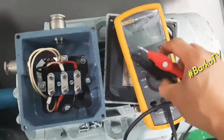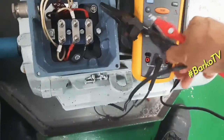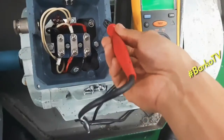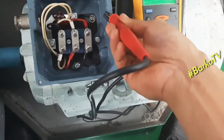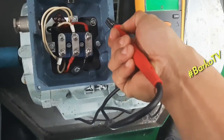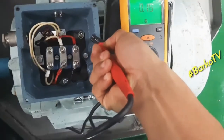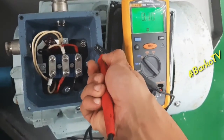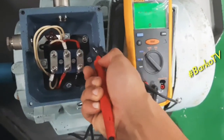First, before testing the motor, we will check probe continuity. Select continuity mode and test. Our probe is confirmed good.